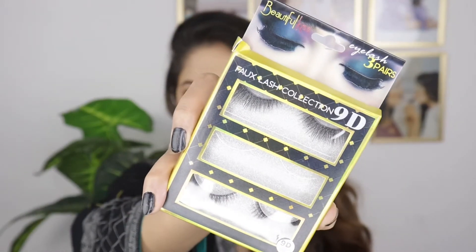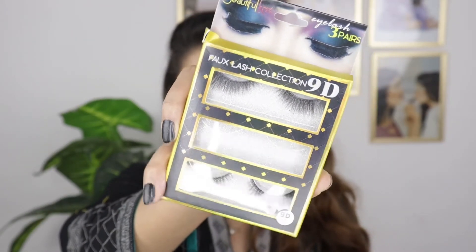For my lashes, I am using Beautiful Kiss lashes. This is three pairs and you will get this for 345, from any superstore. Now for lining my lips, I am using Be Cute's Stay On Lip Liner Pencil in the shade Brick.